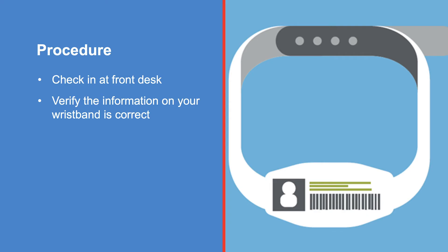When you arrive, check in at the front desk. If this is your first appointment of the day, you will be issued a wrist ID bracelet that contains your name and birth date. Make sure the information is correct.